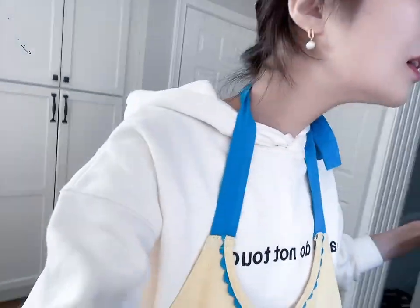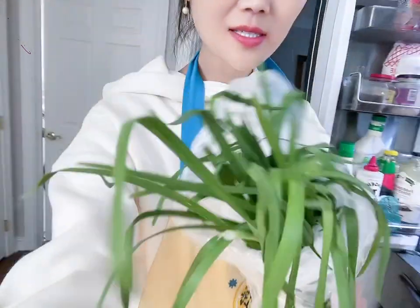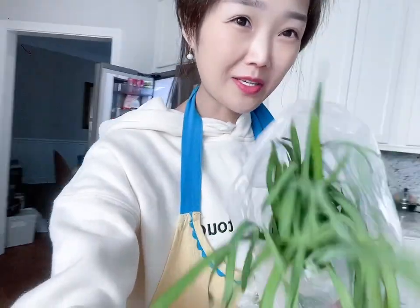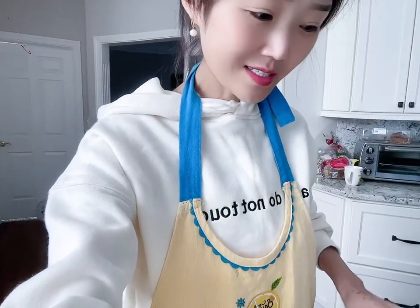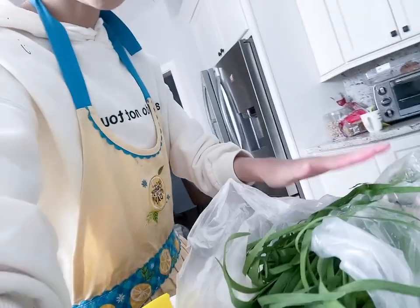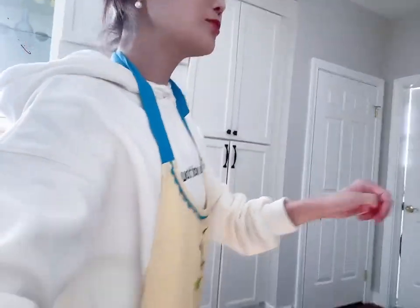Now I'm gonna get the chives. So we bought these a few days ago and we should probably eat them because they don't taste as good if they stay in the fridge for too long. So this will be part of the stuffing.